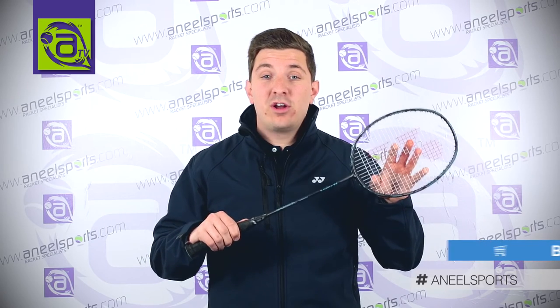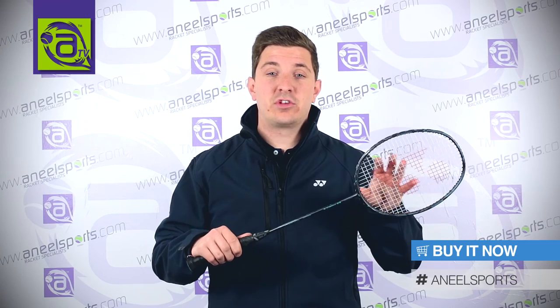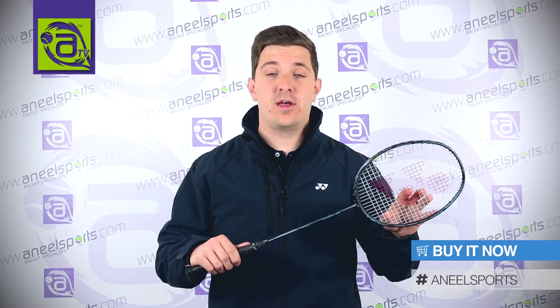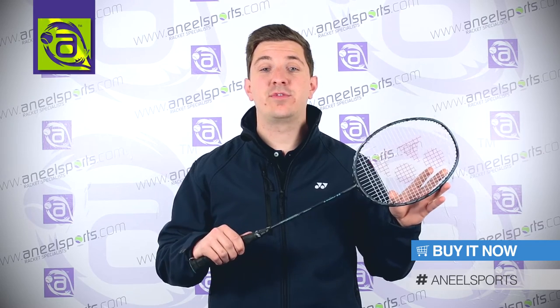This racket is probably aimed towards an advanced player, someone that's looking for extra power that already has a fast swing. Please like, share and comment on this video if you found it useful.